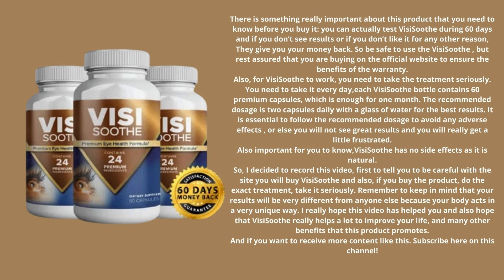I really hope this video has helped you, and I also hope that VisiSooth really helps to improve your life and delivers the many other benefits that this product promotes. If you want to receive more content like this, subscribe to this channel. Thank you for watching this video — see you later.